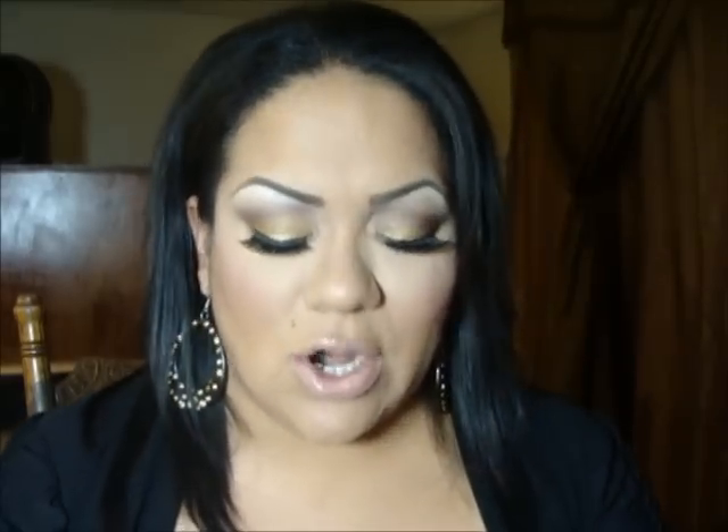On the crease I kept it pretty simple — just a dark brown color using a dense dome brush, putting the color on the crease and actually bringing it up to the brow for a more dramatic look. As a highlight color under the brow bone, I used the Milani color in Lily White — it's really pretty, frosty, and shimmery — and blended it out with that brown.